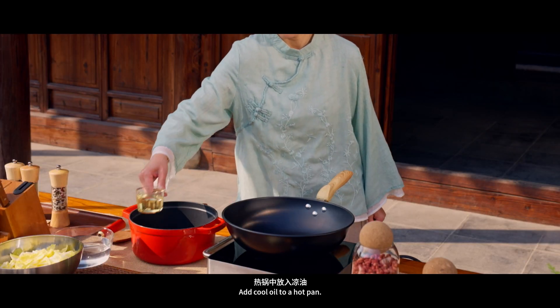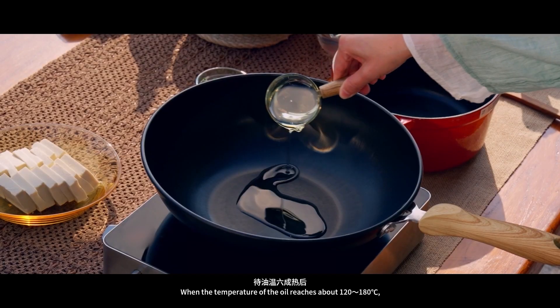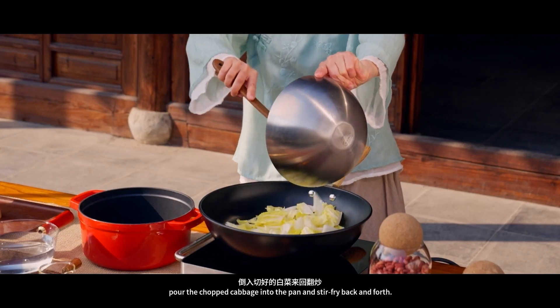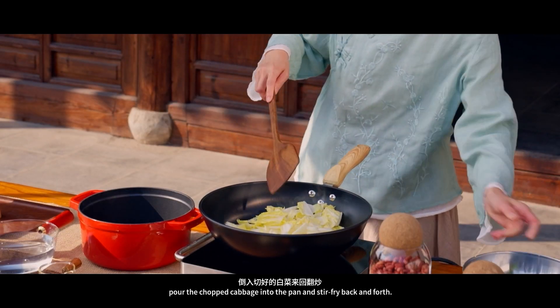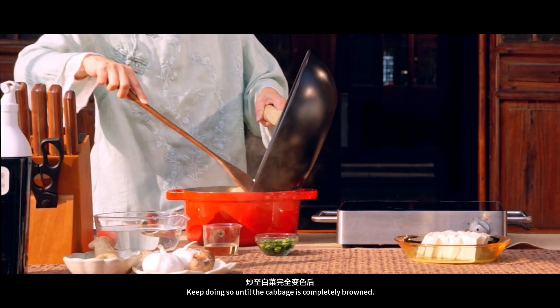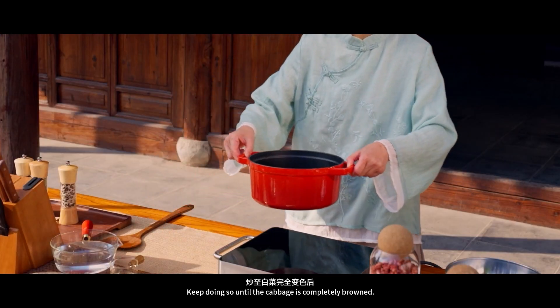Add cool oil to a hot pan. When the temperature of the oil reaches about 120 to 180 degrees centigrade, pour the chopped cabbage into the pan and stir-fry back and forth. Keep doing so until the cabbage is completely browned.